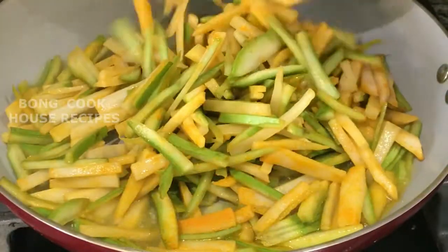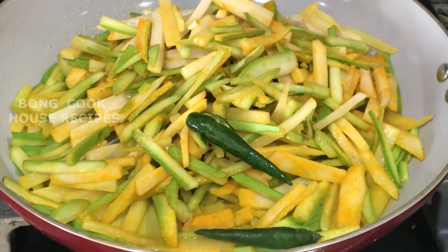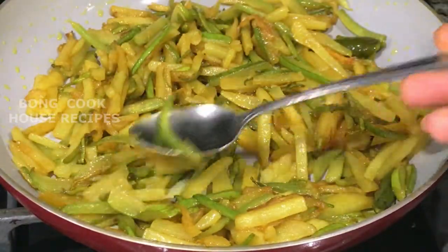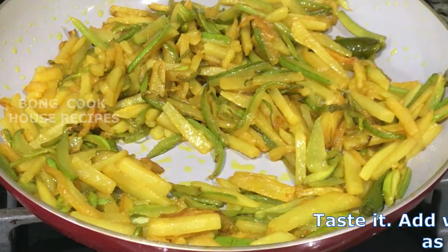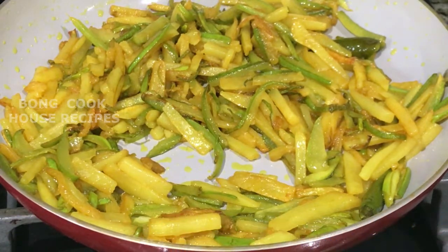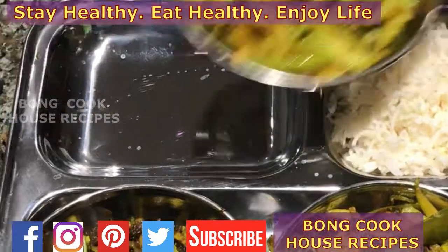Pour the skin and potato into hot oil. Add green chilies, slit in the middle. Fry on medium to high heat till fried — it takes about 10 minutes. The bottle gourd skin is fried and has started to turn brownish, which means it is done. Taste it and add whatever is required as per taste. Serve it hot with rice, roti, or parathas. It serves about two people. Thank you for watching till the end. I will be back with a new tasty recipe — till then, stay healthy, eat healthy, and enjoy life. Bye!